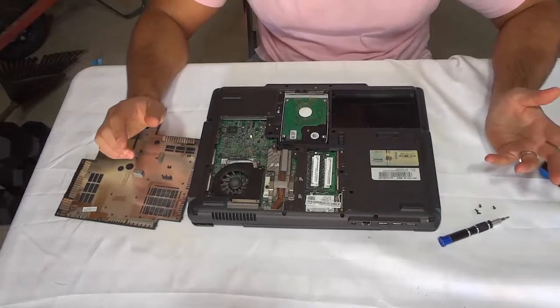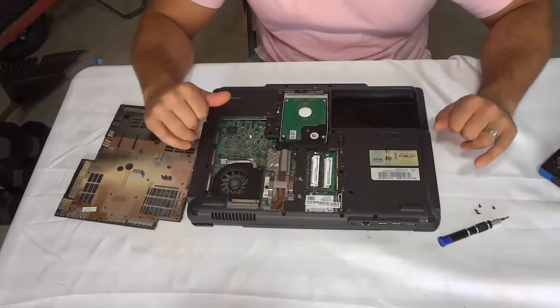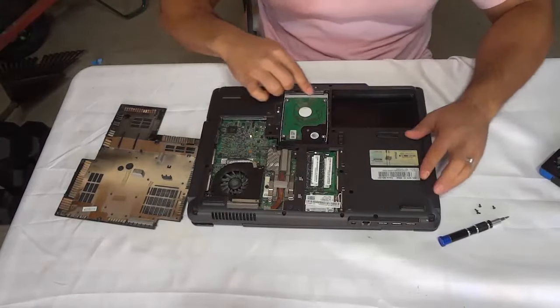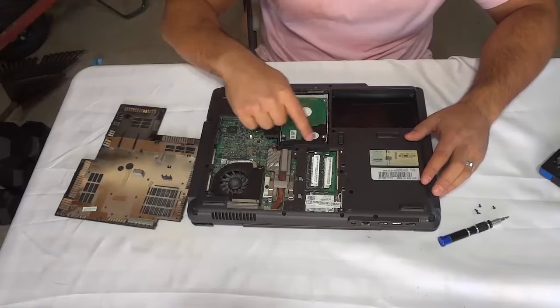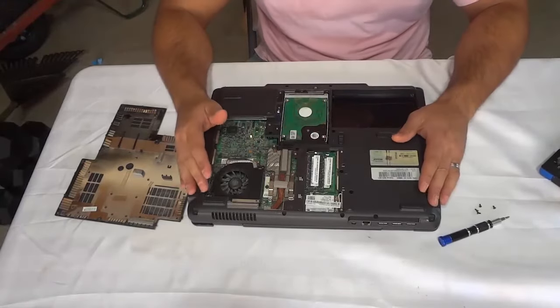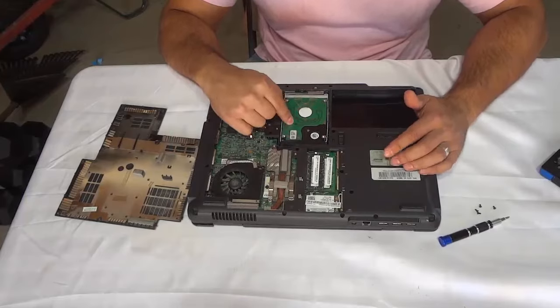You need to locate the hard drive. You can look around and look for it — it's about this size, right here. It looks like this. It's a rectangular shape and it's a significant size in comparison to the laptop, so just keep your eyes open and find the hard drive.